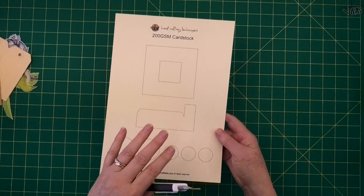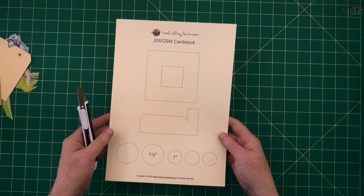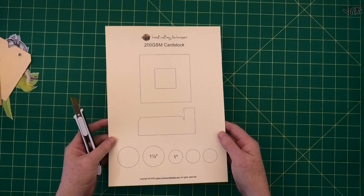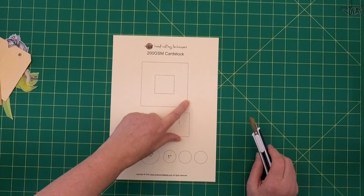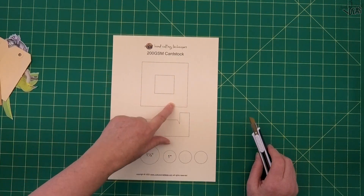I've got this sheet here I'm going to use for my demo, but if you want to print this out for practice you can go to my website and print it out for free. You can just make up your own shapes as well.